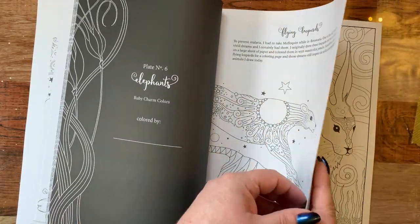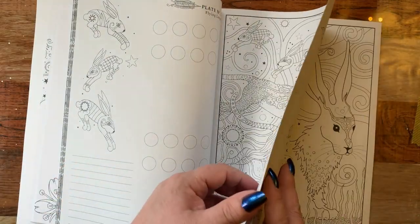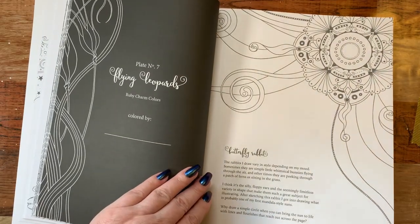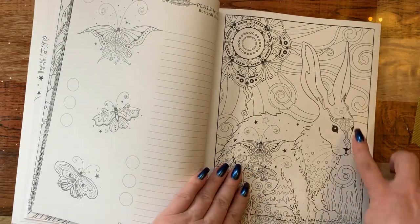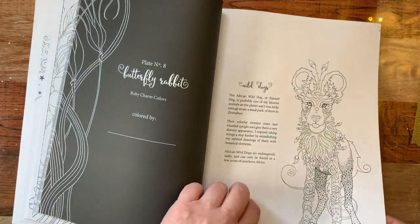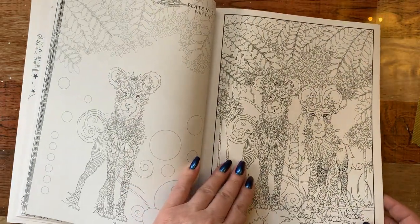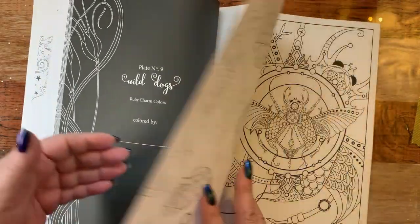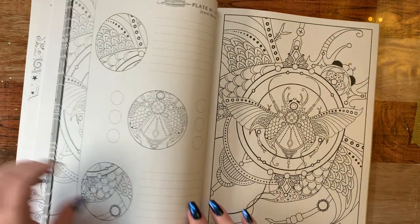Flying leopards. And bunny rabbits — aren't they cute? Butterfly rabbit. Those are really pretty. These books are just filled with creative little — I'm not going to say critters, because they're not all critters — and I love how she's done these pages. They're all different.